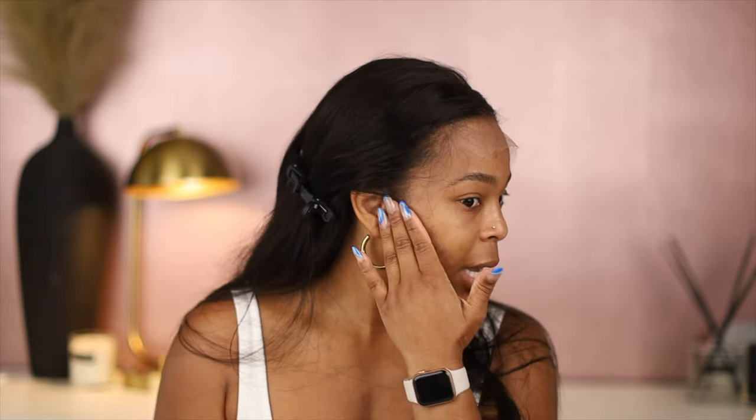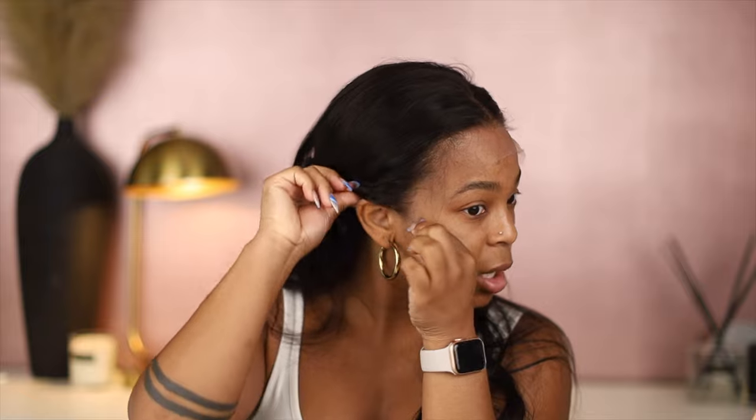I cut the ear tabs already to make sure it fits nice and comfortable around my ears. We are going to have to spray this down because some of the styles will require me to be pulling the hair back, so it allows for more flexibility. Unfortunately you can do a glueless if you're a pro at it, but if not, spray it down.